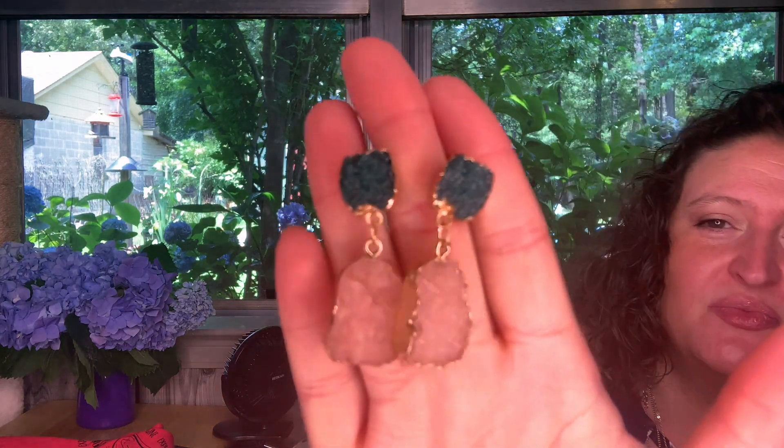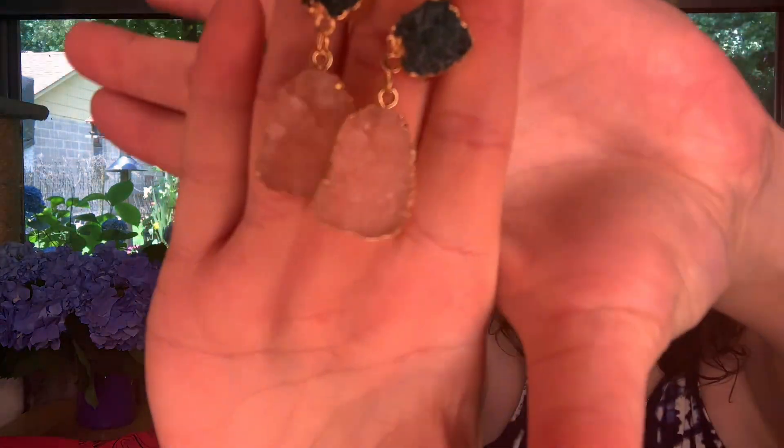Natural druzy gold, pink, and blue earrings — these are adorable, oh my goodness! I like these so much. I love that pink bottom — look at this. I love a dangle earring, I have become such a dangle earring person. Look at that, y'all — is that not gorgeous? I don't know, I may wear these tonight.